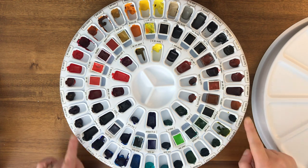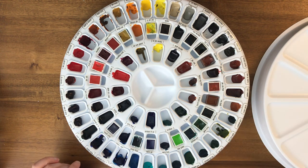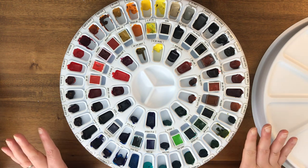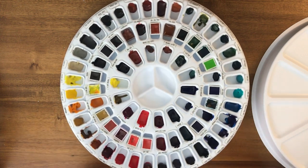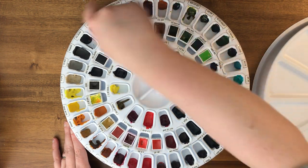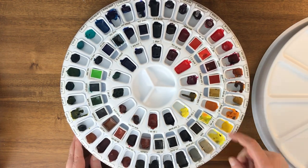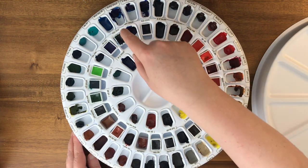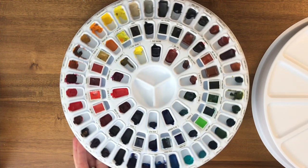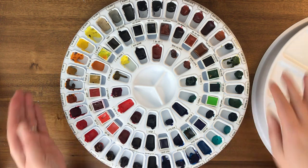I don't have these labeled by brand, but I know which row has which, so it's not really an issue. What's really nice about the lazy Susan is you don't have to move around the palette — you let the palette move to you. If I was using yellows and wanted to move to darker blues, I'd just spin it and those colors would be right in front of me.